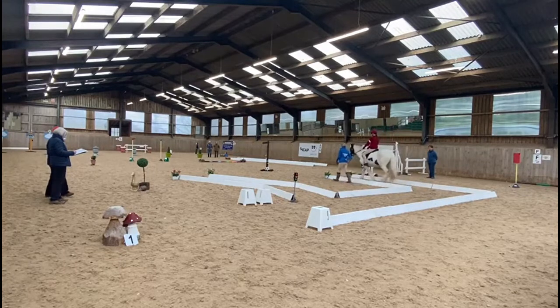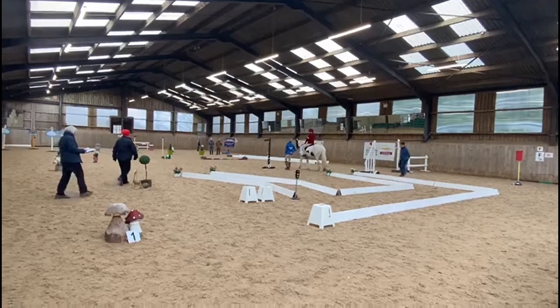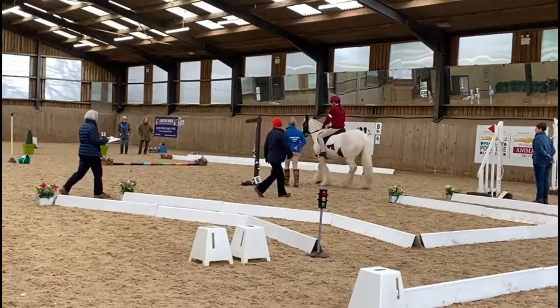We're now approaching the bridle path sign and Lily has the option to either trot or to halt. She is going to halt here. It should be a dressage halt, square halt for six seconds.